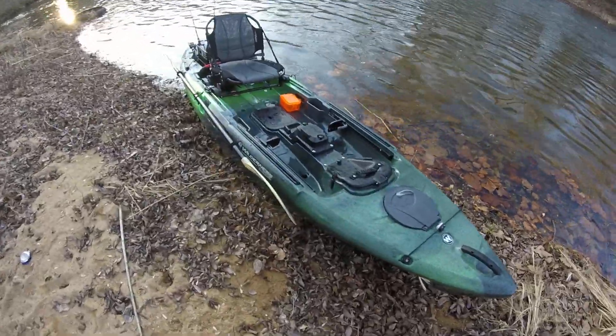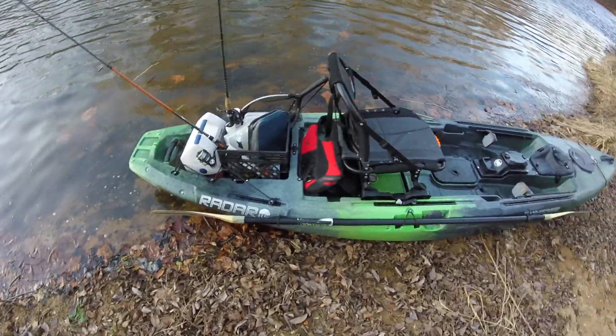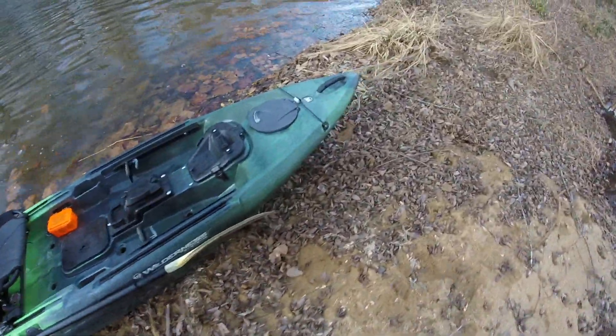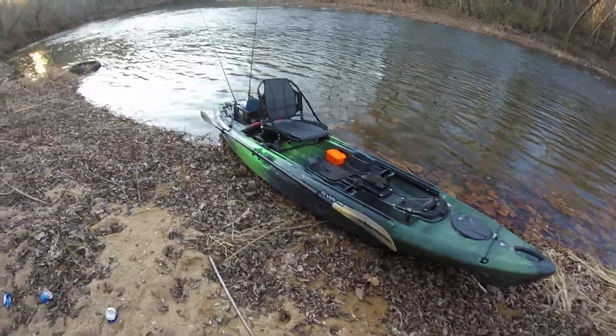I like the way this boat paddles right here — really responsive, tracks pretty well, really stable. The closest thing I can compare it to would probably be a Ride 115. The whole design is almost identical.